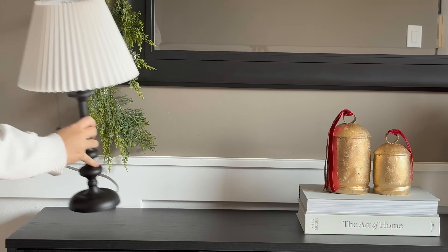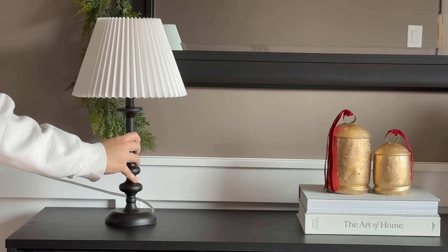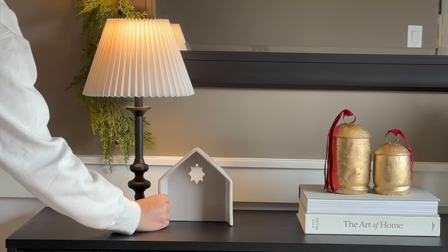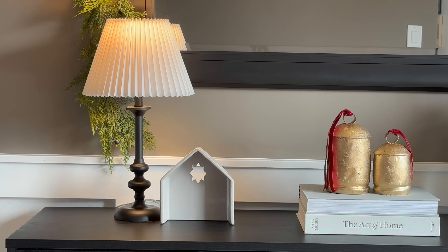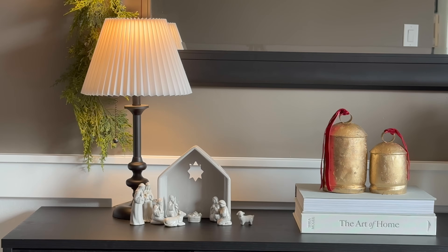Over to the other end of the table, I'm adding in my lamp here for some added height and of course some light — this way the light can shine down on this nativity set that I love so much. And that concludes look number one.